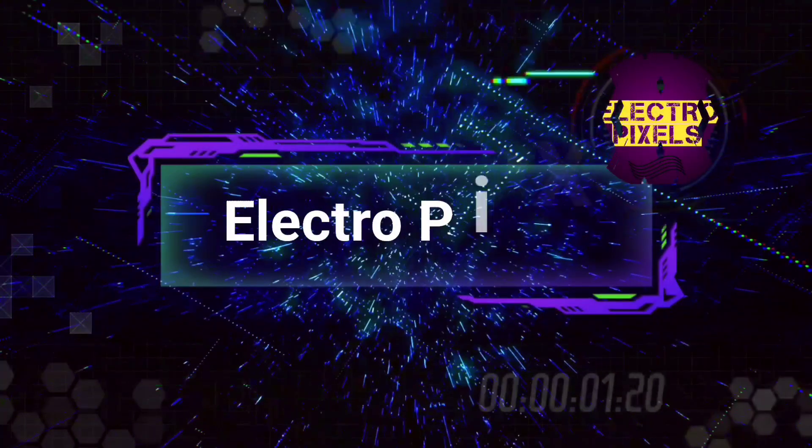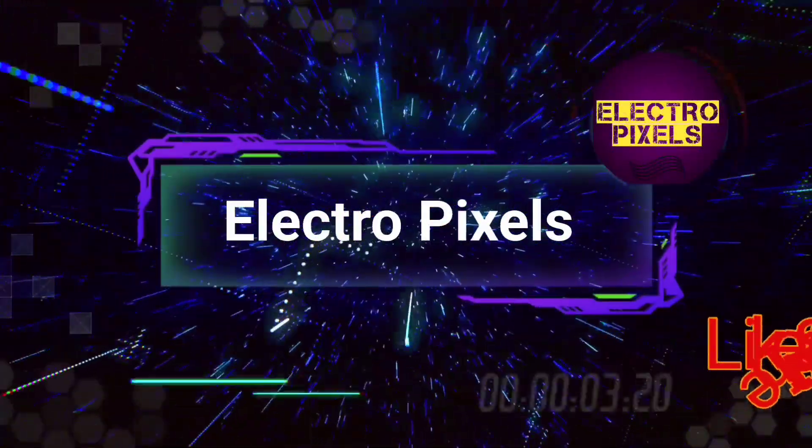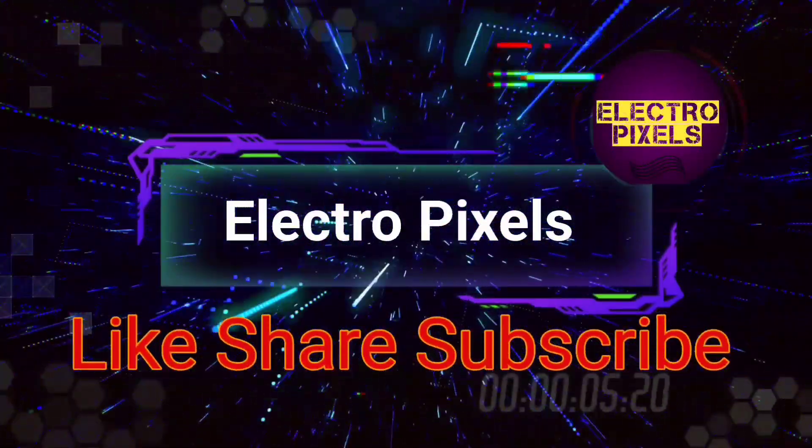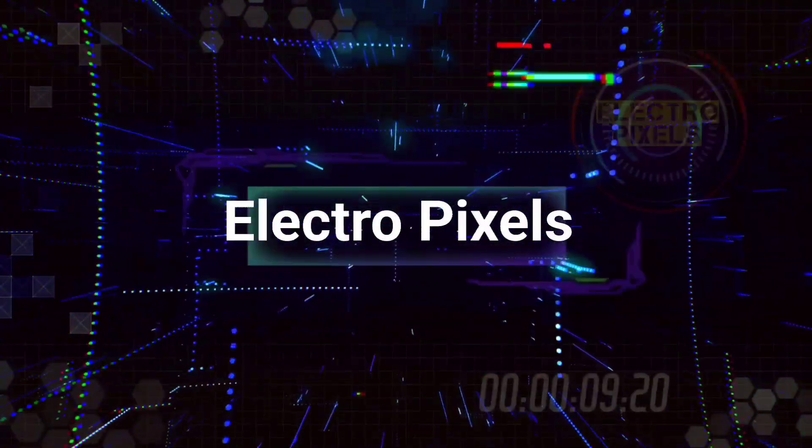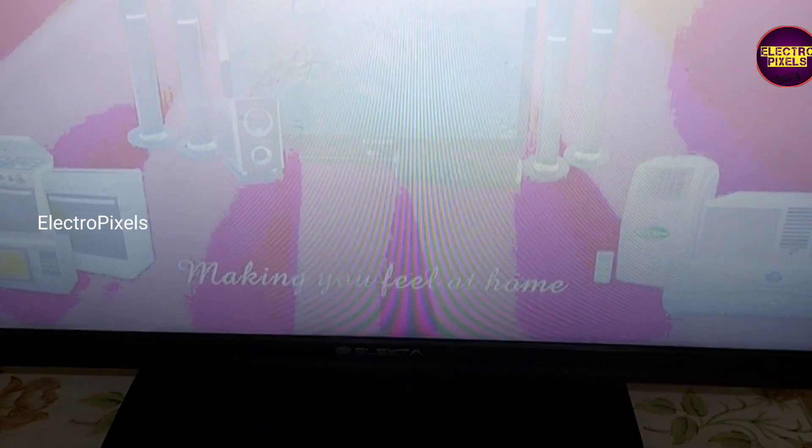Hello friends, welcome to Ultra Pixels. If you like our channel, please don't forget to like, share, subscribe and press the bell icon for further notifications. Friends, it's a 40-inch Elektra LED TV, and in this TV the complaint is a white display issue.